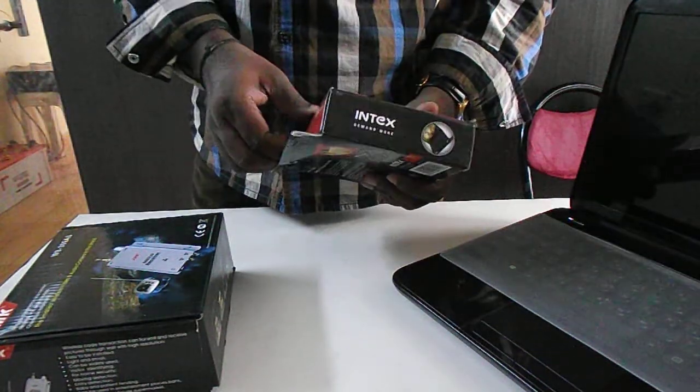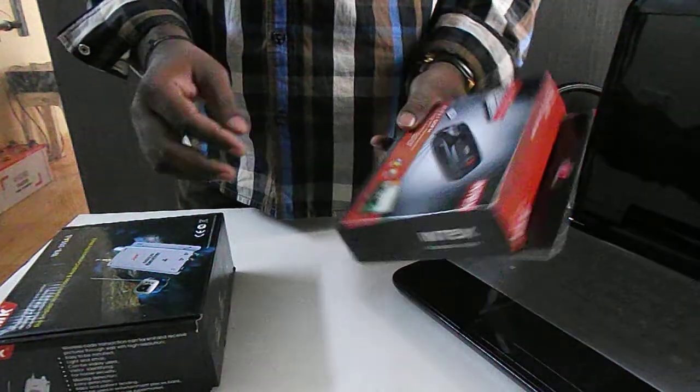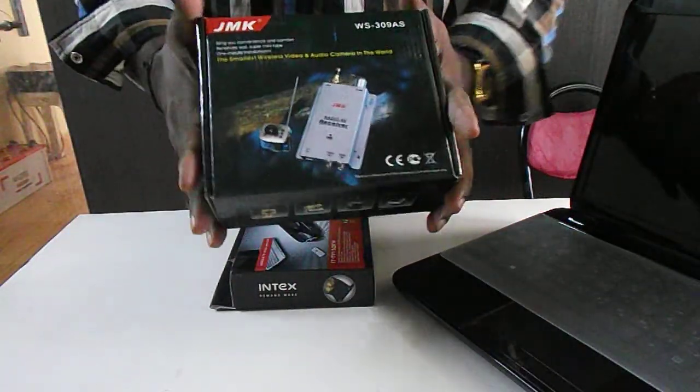Now we are going to show how to make a wireless cam on our laptop. This is a TV tuner cord, laptop tuner cord, and this is a wireless camera.